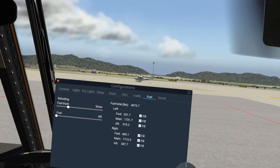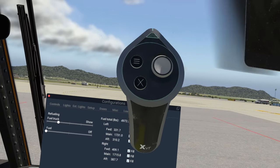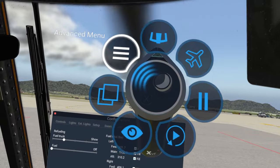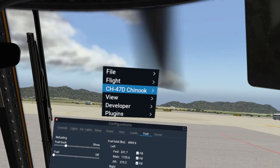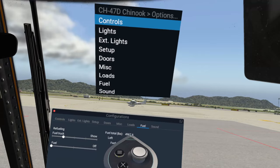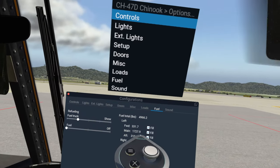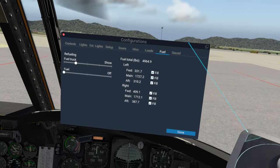We now have a patch that allows us to do that, and you'll notice that I'm on a Fuel page. If you are in VR and have a touch controller, how you get to this is you open it up, go to Advanced Menu, go down to CH-47D Chinook and Options, slide to the right, and you will see all the various tabs listed on the top.